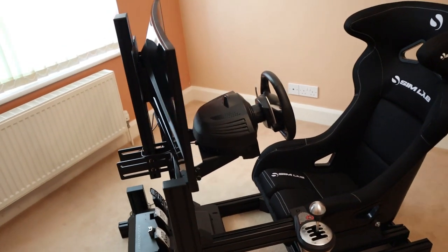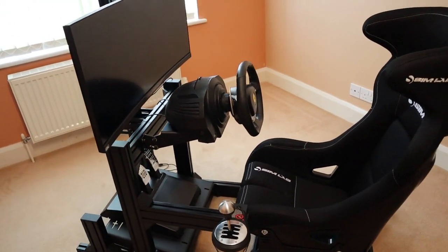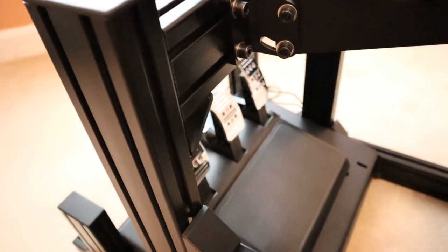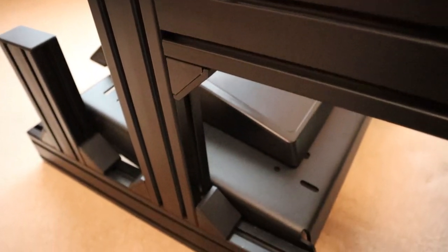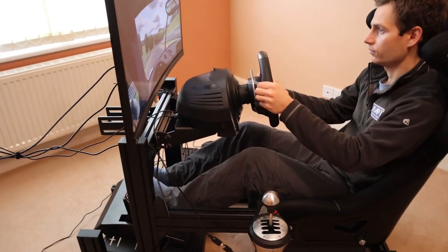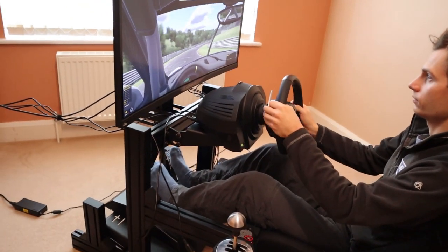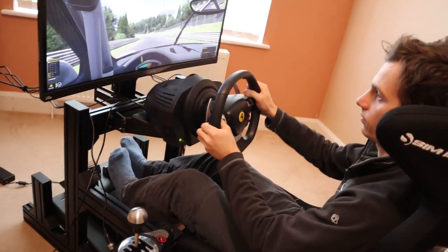Like its bigger brother, the P1X, the Simlab GT1 EVO is available with either an anodised black or clear coating. I think the black looks particularly well finished, especially now that Simlab supplies black corner brackets and end caps to match. It's worth noting that the black finish is prone to showing more scratch marks, but these can be minimised by taking a little care during the build. Additionally, Simlab packages all the pieces really well, so it should arrive in pristine condition.